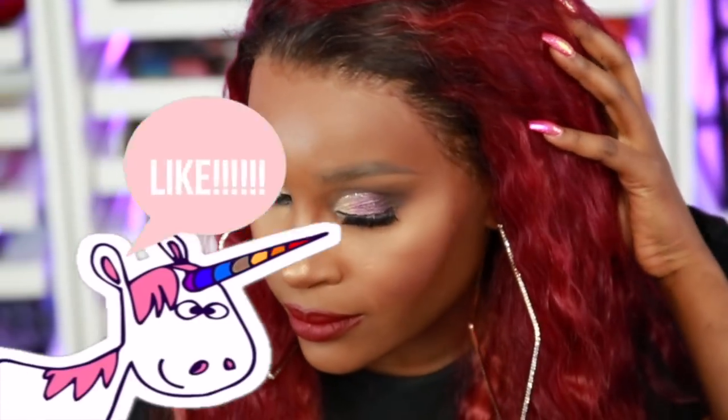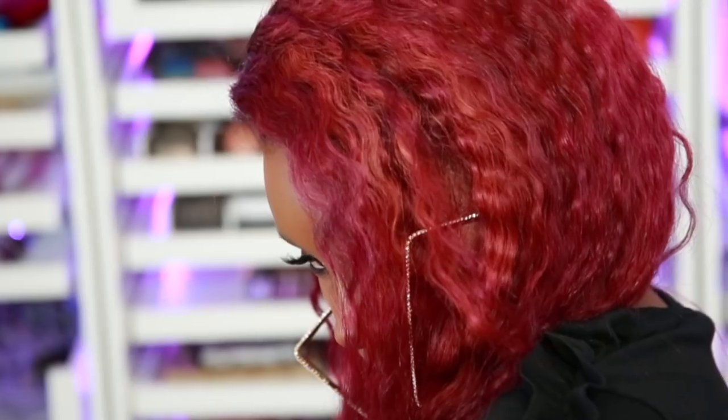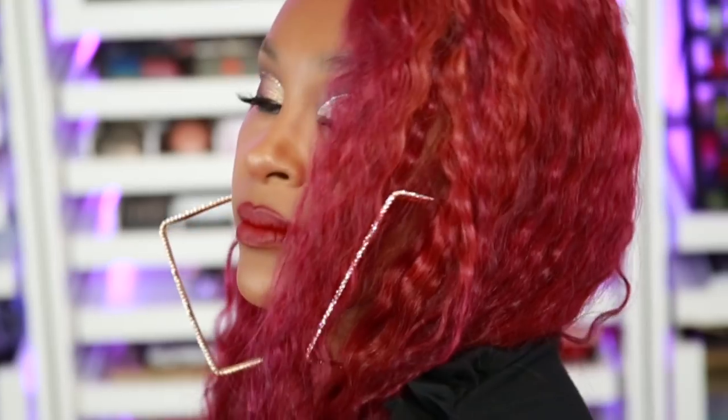Before we dive in, please make sure you subscribe to the channel and become a part of the beauty gang. And while you're at it, please make sure you click that like button, show your girl some love. And we're going to go ahead and dive right into this video.